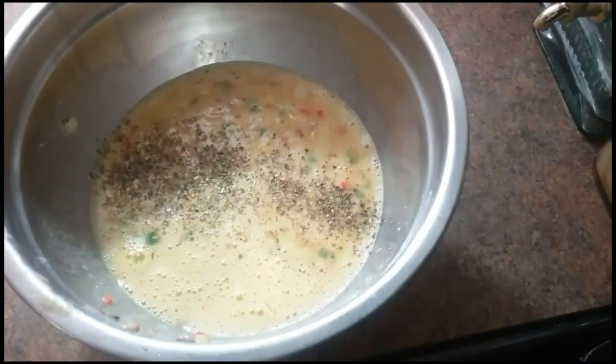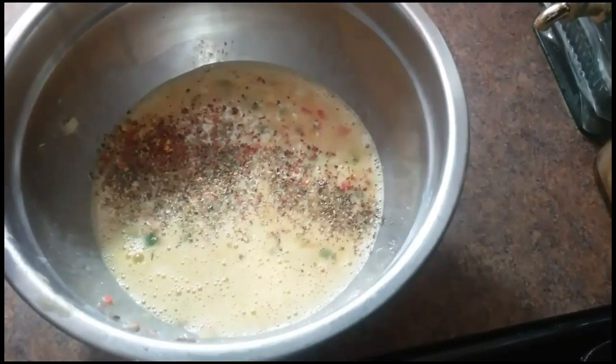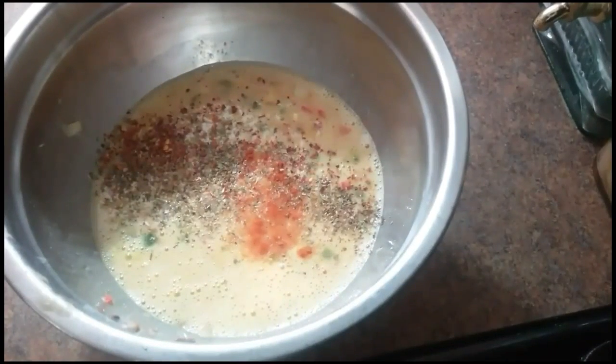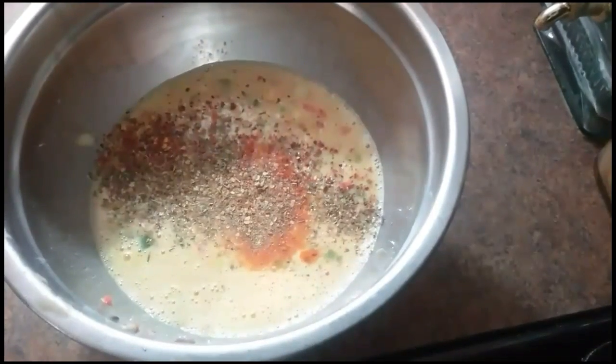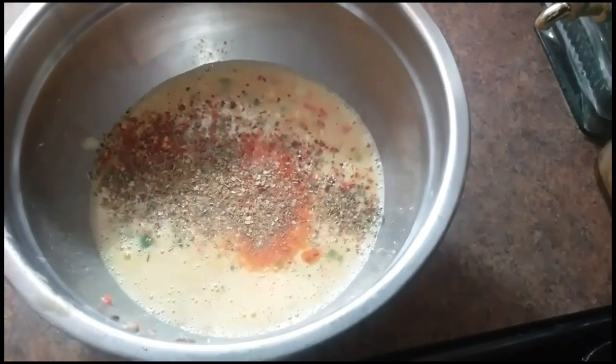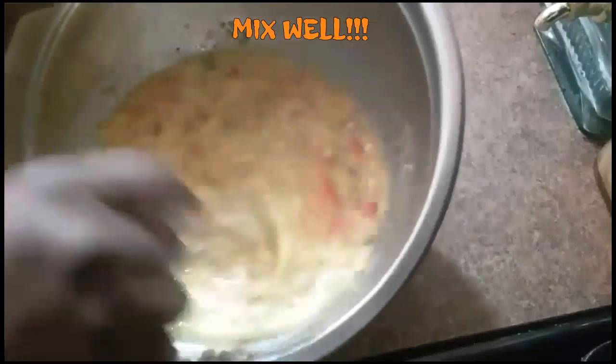These are my seasonings. I'm about to add them to it. I'm about to mix that in real good.